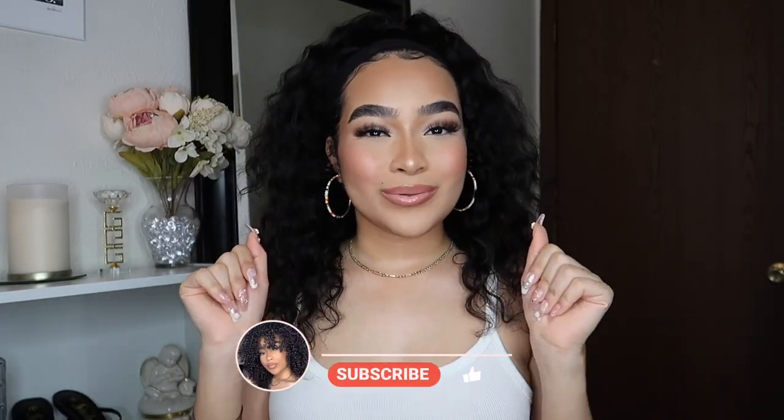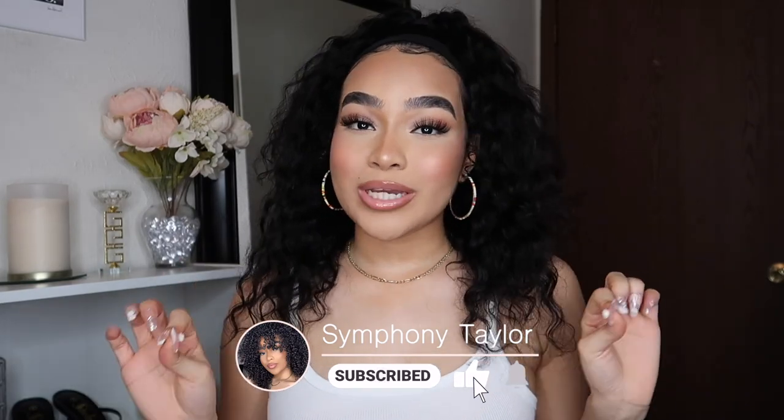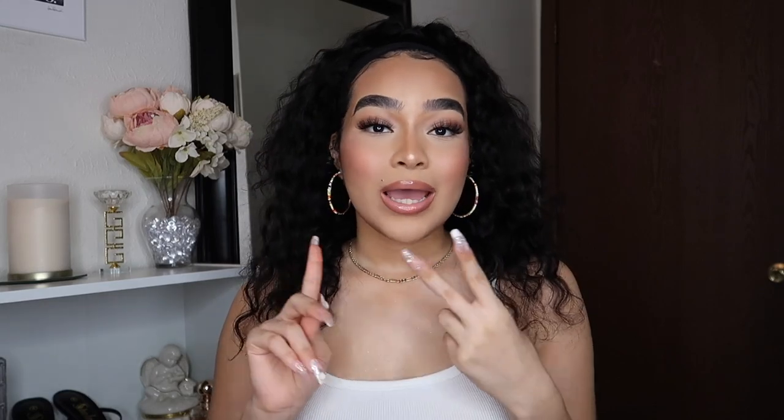Hey, welcome back to my channel! If you're new here, my name is Symphony. In today's video I'm going to show you guys a super easy, quick wig install. This headband wig is from Gorgeous. I would not even call this a wig install because all you have to do is throw it on — no glue, no spray, nothing. It's really easy, it's secure, and I'm going to show you guys different looks on how you can style this wig.